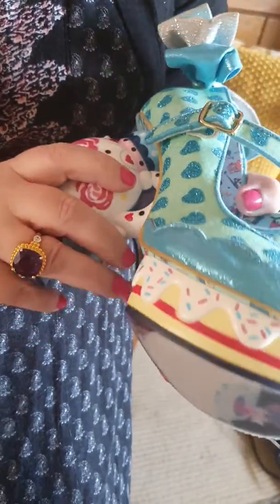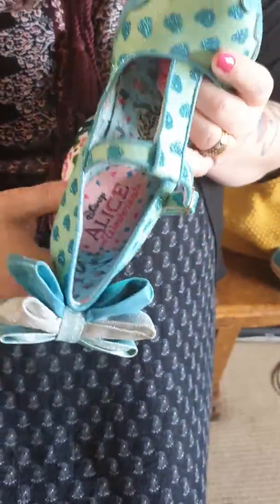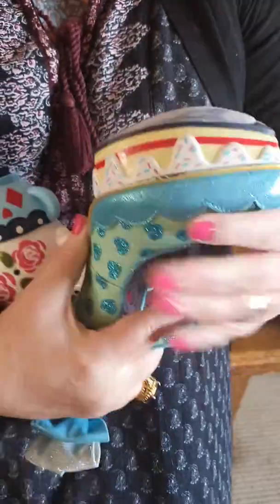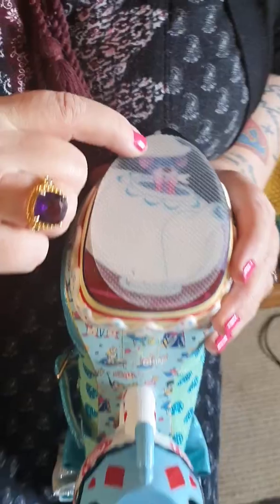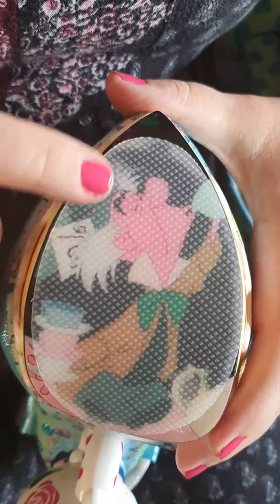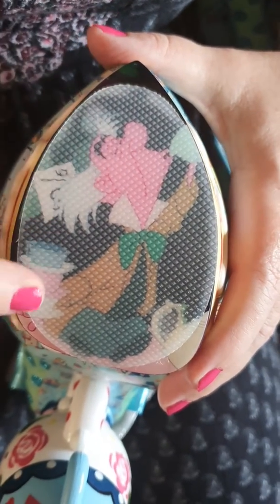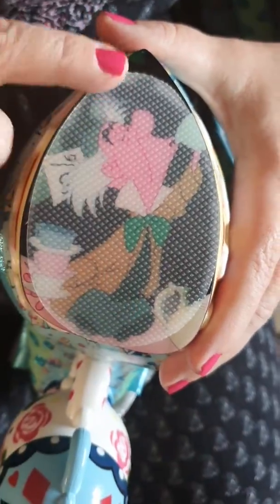And if you know anything about Irregular Choice shoes, you'll know that they also do things on the soles. Now mine have got sole protectors on, so you probably won't really be able to see the picture on this one, but it's got the door mouse coming out of a teapot. And on my other shoe, it has the mad hatter. You may not be able to see it through the sole protector, but Irregular Choice are quite famous for putting pictures on the bottom of the shoes.